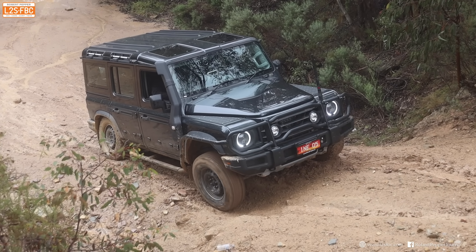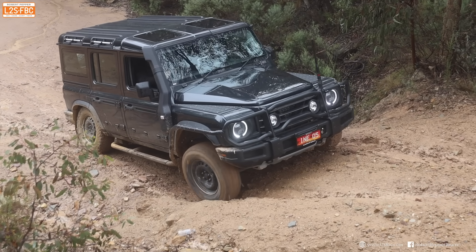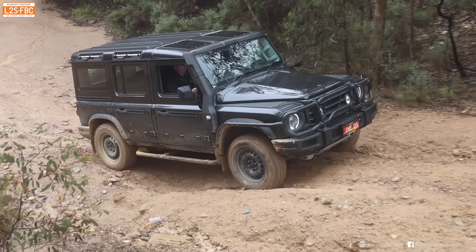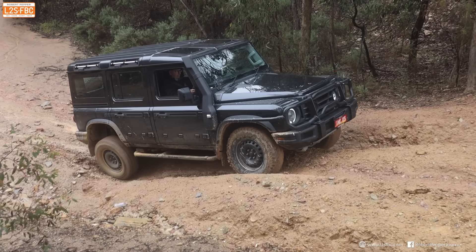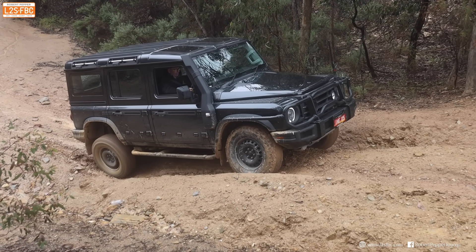The Grenadier is having a crack at the hill and you can see its axle flex is much better than the Defender's, eventually managing to pull itself up. But the hill isn't really doing what was intended, so it's time for plan B.